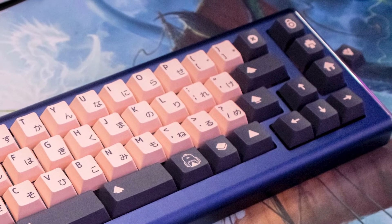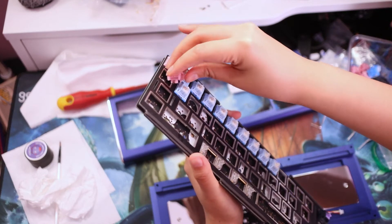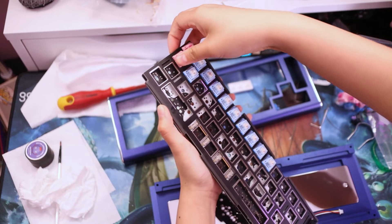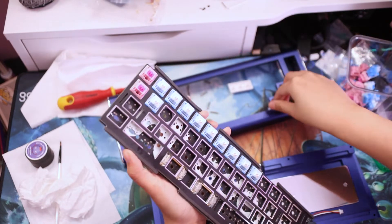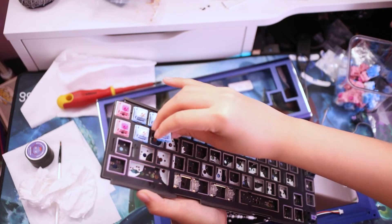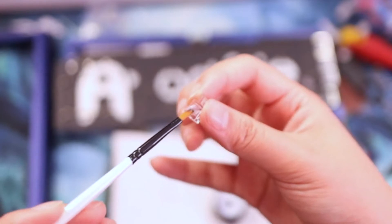Hence why I'm excited for my ideal keycaps to arrive. Maybe later down the line I might do some modifications — like foam modding — and have it serviced so it could be soldered or Millmaxed, depending on what I'm going for, along with more appropriate keycaps on top.